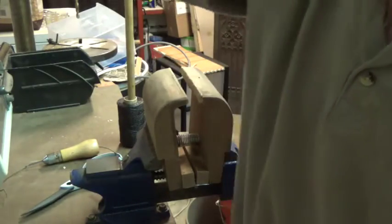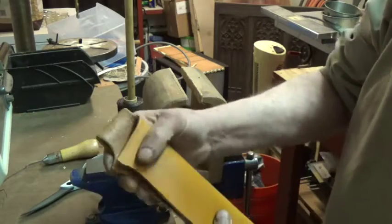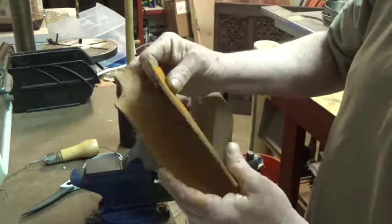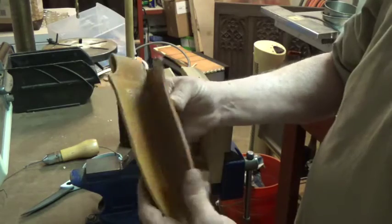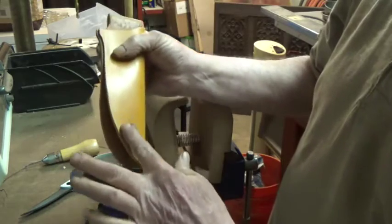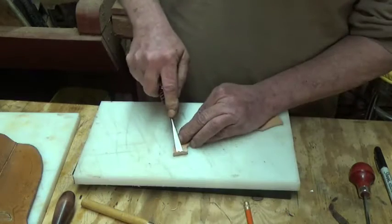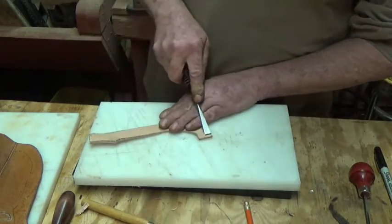Now we can proceed to gluing our welt in, then getting those holes punched and stitching that, and then we're wet forming the sheath — and we're done with this one. I did want to take you through all the steps to make one sheath. I'm getting ready to glue the welt in — just on both sides.